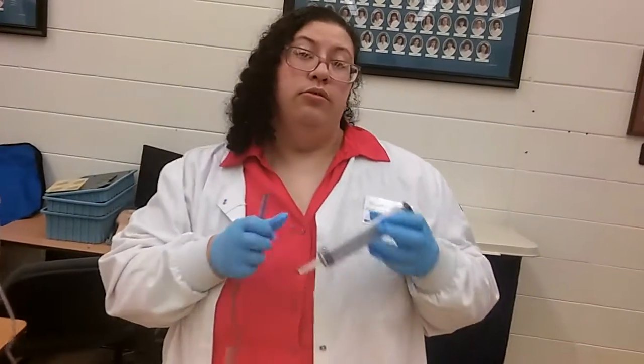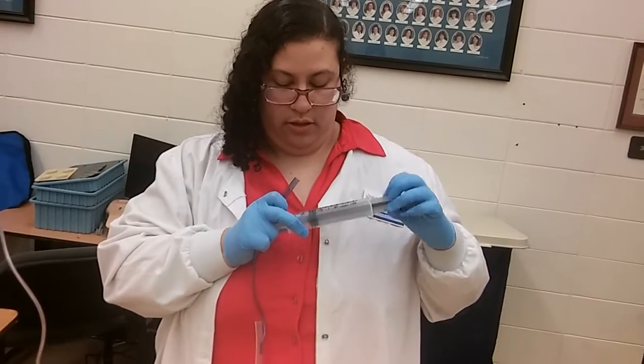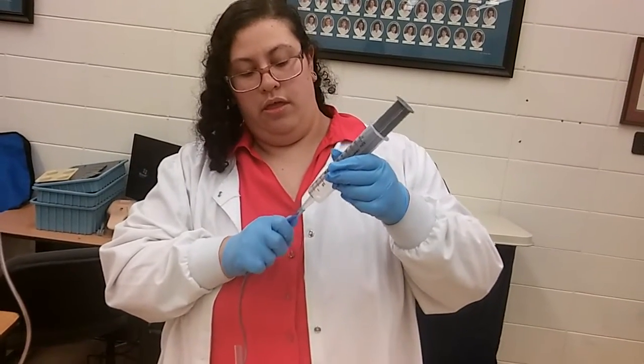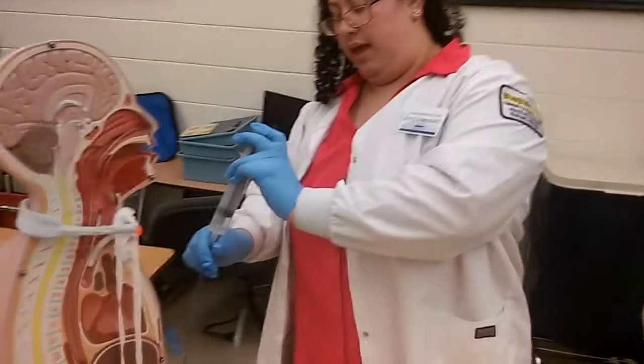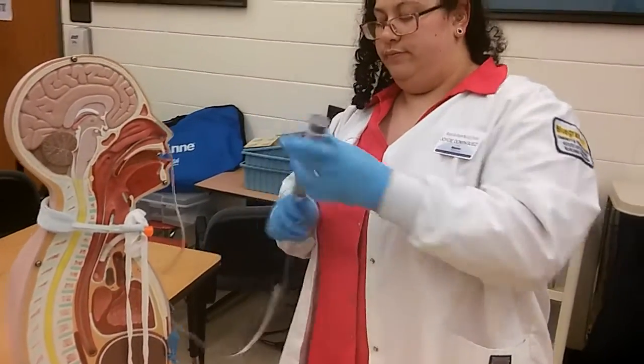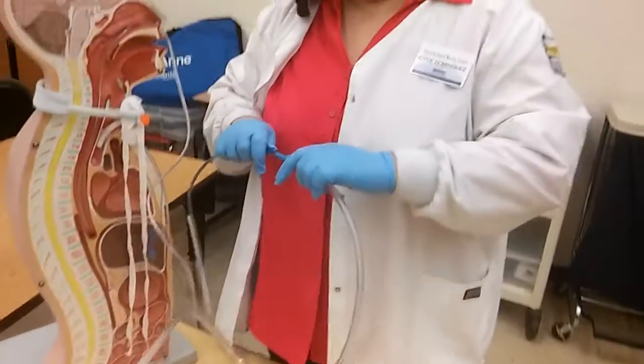Then we're going to inject air into the blue tube, placing it above the stomach, and then we're going to reconnect to suction.